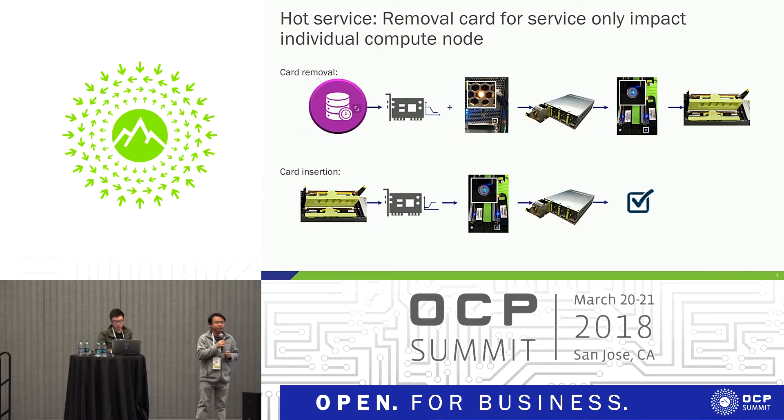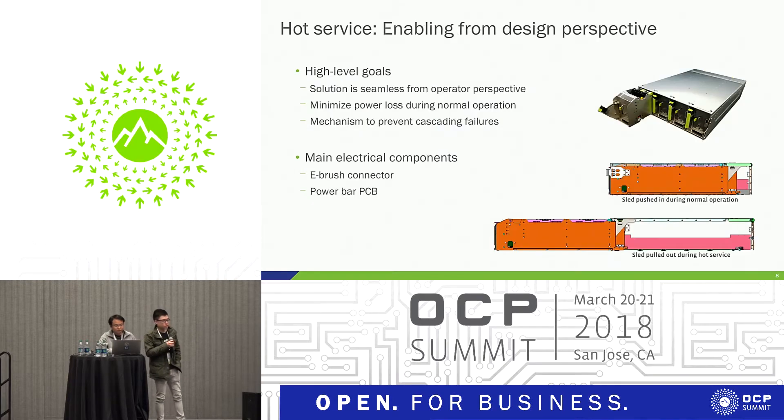My colleague Anthony will talk about how we achieve this — powering down the whole sled while being able to service individual cards. So as Damien said, hot service is one of the features we're enabling with the Yosemite V2 platform. This was a particular challenge for us to enable from a design perspective.